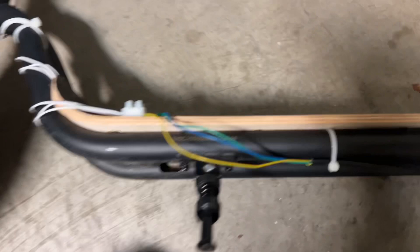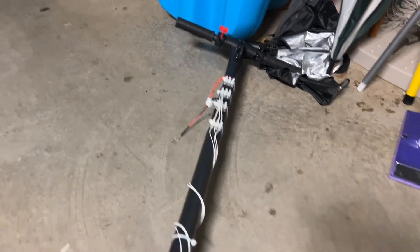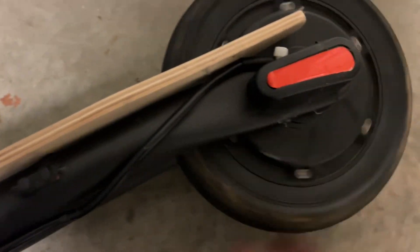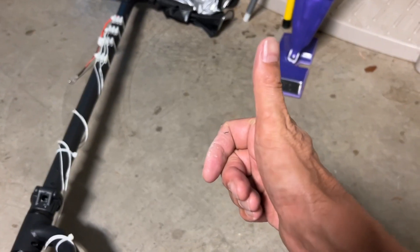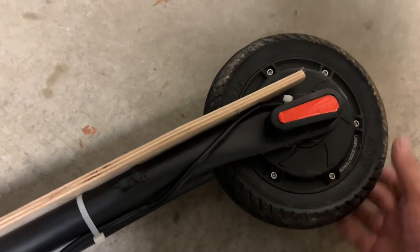I'm glad you had a chance to watch this video on how to mod one of these bikes when they stop working — instead of just throwing them out, do some useful stuff with the motor to make electricity. Thanks, and please don't forget to like and subscribe if you like this type of video.